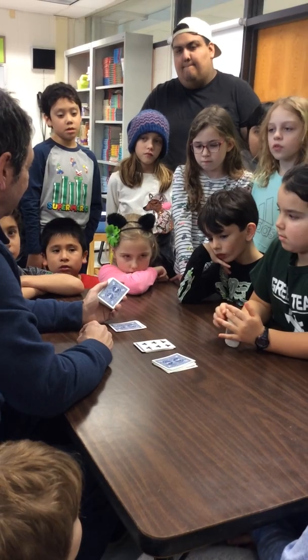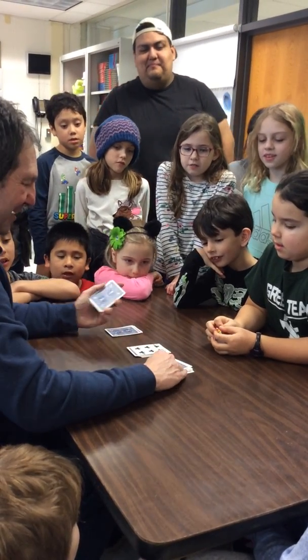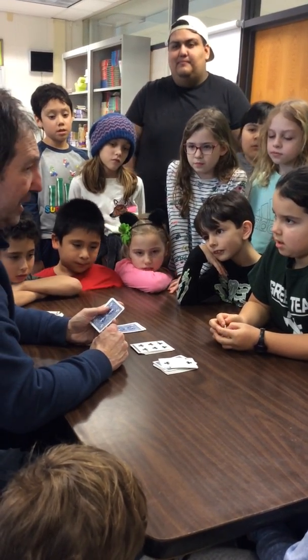10 plus 6 is 16. 10 plus 6 is 16. 16 plus 2 is 18. 18 is my number. So I'm going to count out 18 cards from my hand.